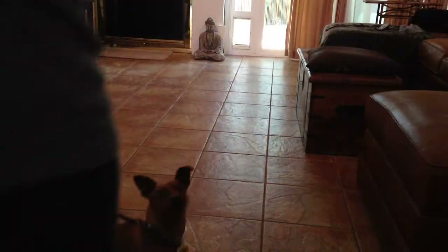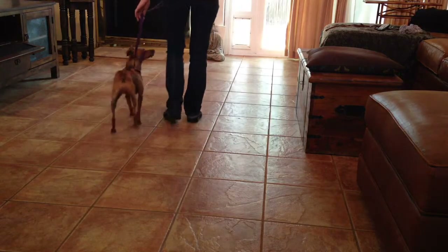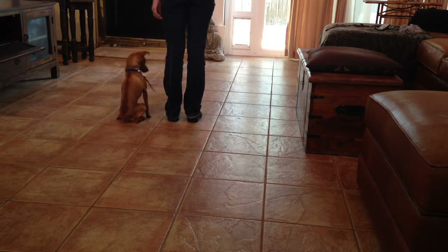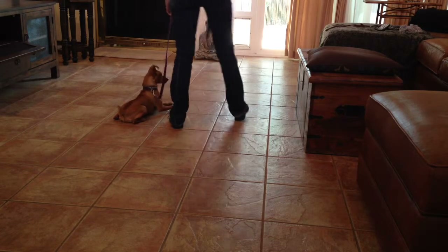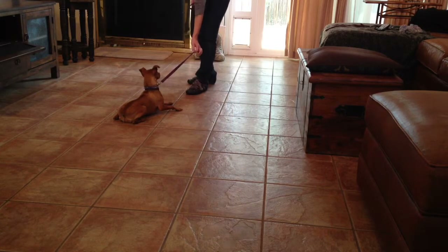I'm going to use my dog Rusty today to help me demonstrate. Here I am working Rusty on a small Herm Sprenger prong collar — it's the 2.25 size. I find that this size works really well on dogs up to about 40 pounds. Rusty's about 12 pounds, so it fits pretty well.